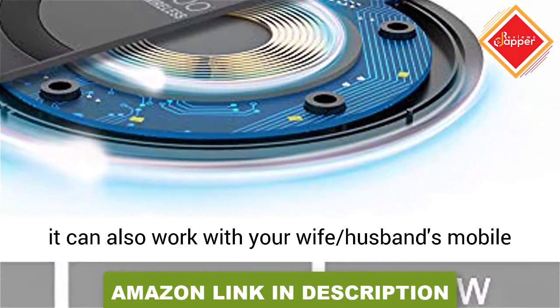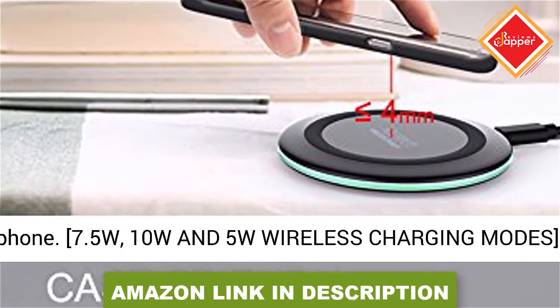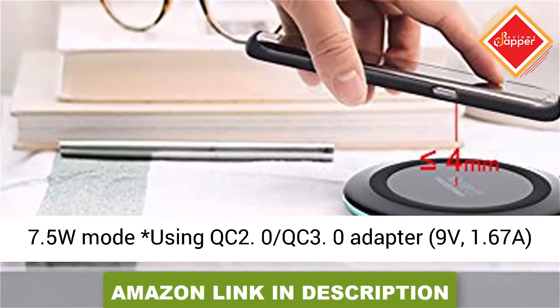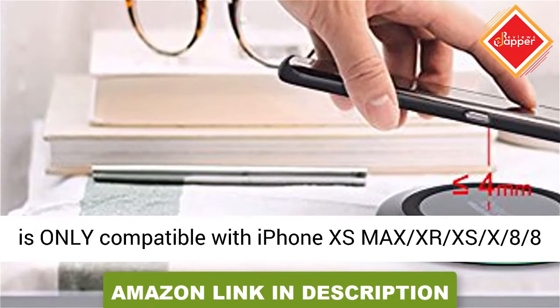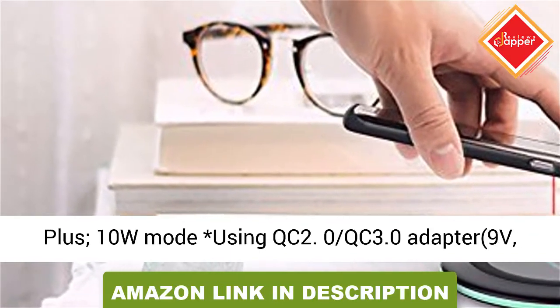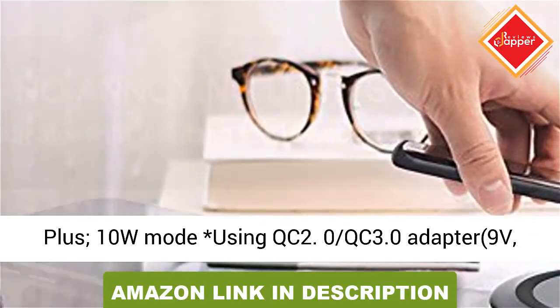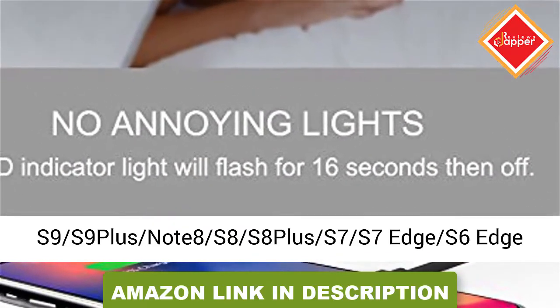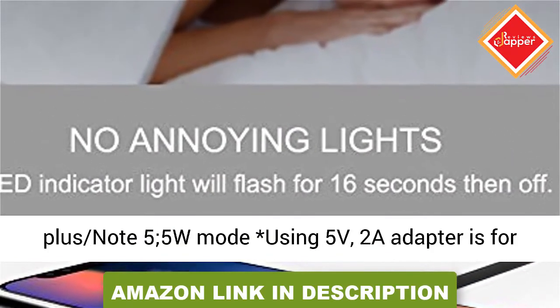7.5W, 10W, and 5W Wireless Charging Modes. 7.5W Mode uses a QC2.0 or QC3.0 adapter at 9V, 1.67A, and is only compatible with iPhone XS Max, XR, XS, X, 8, and 8 Plus. 10W Mode also uses a QC2.0 or QC3.0 adapter at 9V.